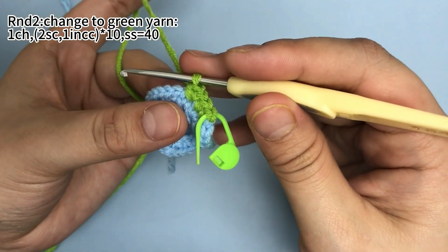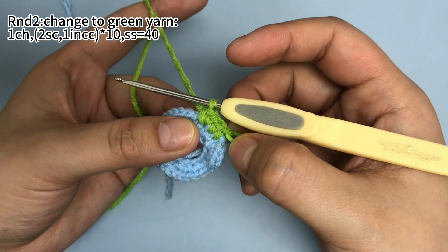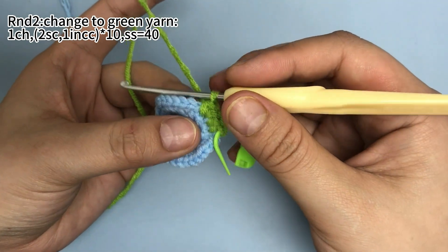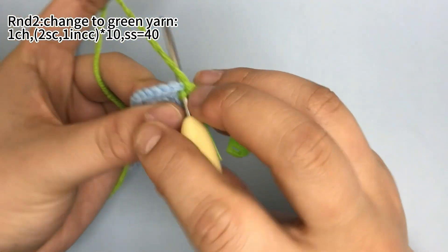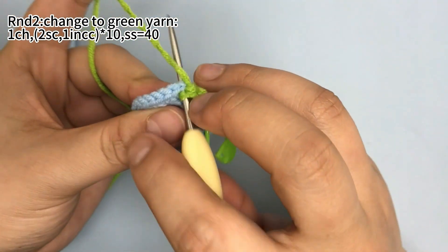Okay, that's 1 increase. So 1 set is done. Then we need to repeat the same pattern — 2 single crochets, then 1 increase — until you finish this round.